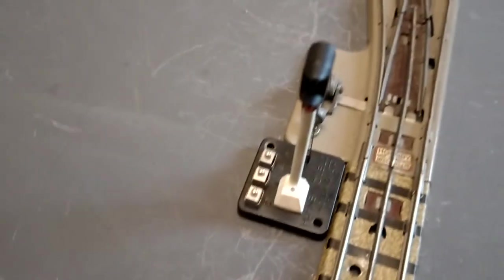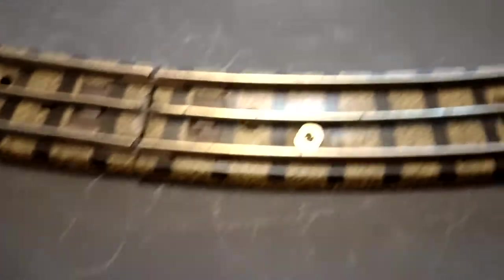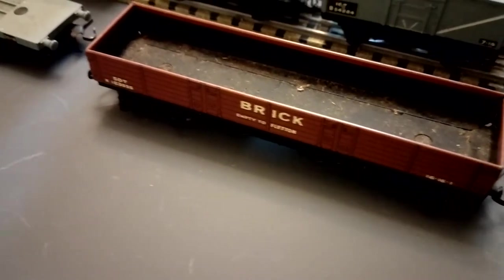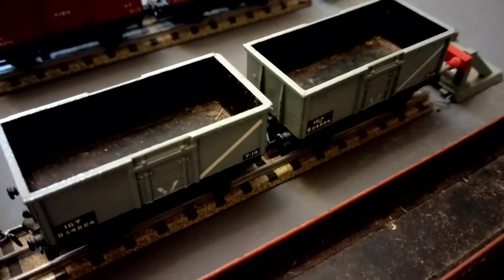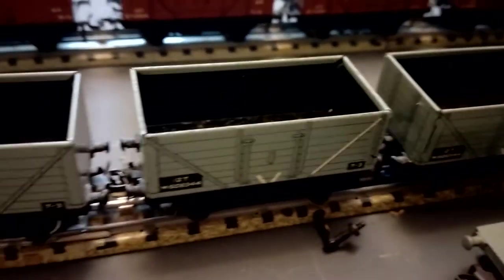We've got the track on there, got the lights, electric lights there, got a loading gauge and some more electric lights. But also we've got a brick wagon, a low loader, got some big open mineral wagons, different designs there. These are all lovely, they're tin plate.